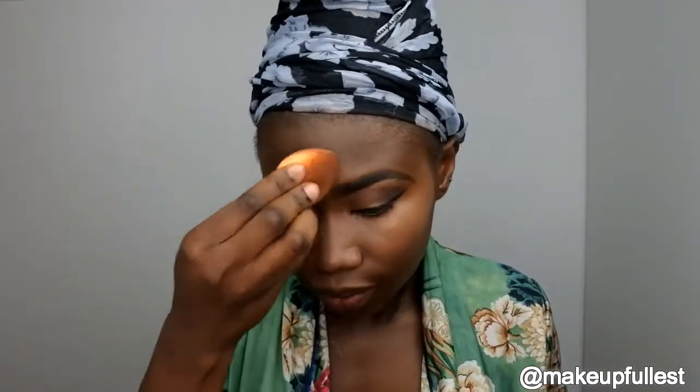Now I'm going to take the color and the Elegal Concealer. This is a powder contour in deep. I'm going to take this one to set.